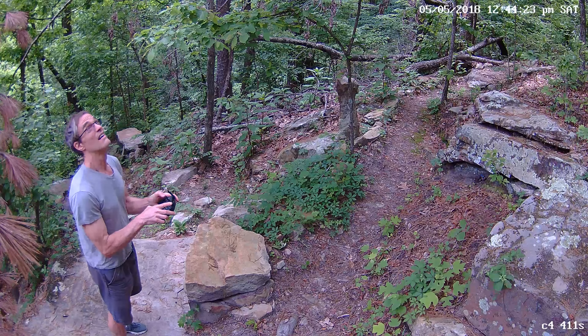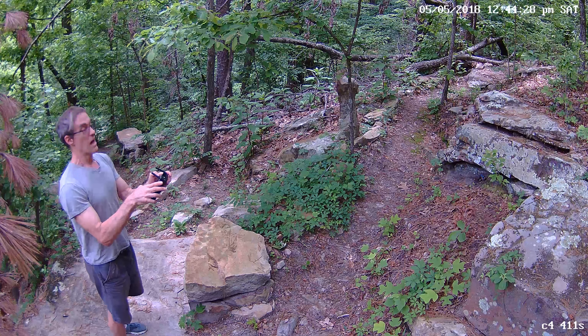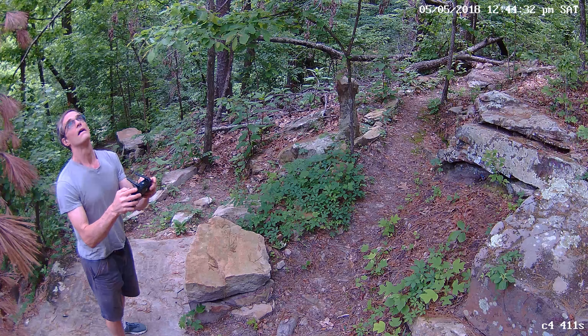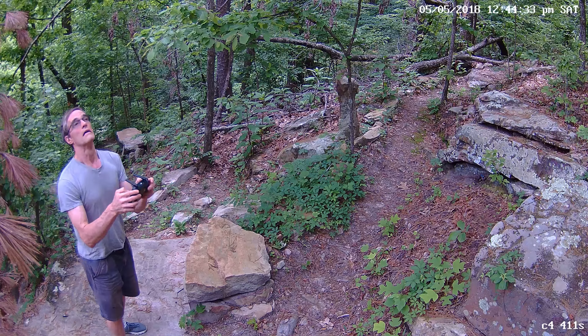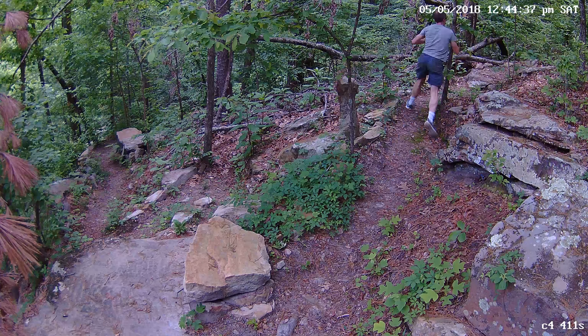Check out this footage that I caught on one of the trail cameras that I was showing you from last month. It shows the reaction of a rookie drone pilot — that would be me — when his drone goes AWOL. Notice the look of dismay and panicked punching of the controller buttons, followed by frantic running trying to catch up with the out-of-control drone.